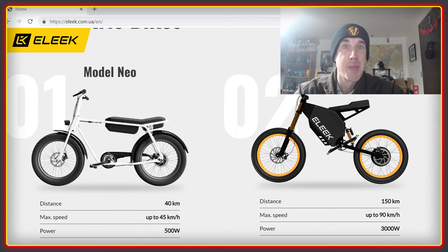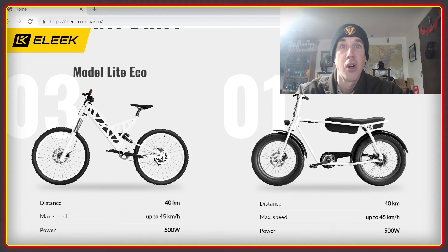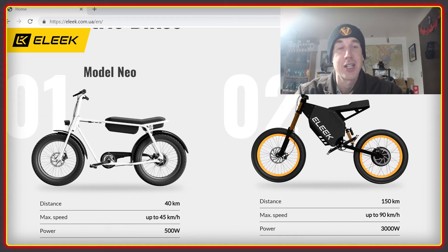For our part at High Voltage, we're trying to support them by helping our community members get hold of an Elite frame and to build useful and fun-to-ride light electric vehicles with them.